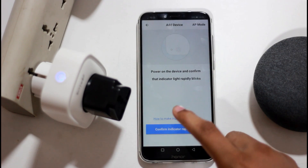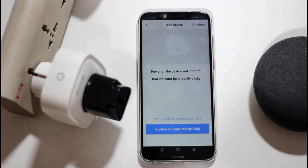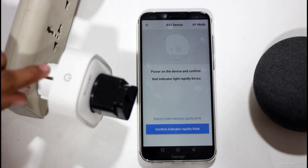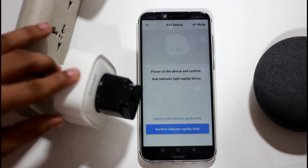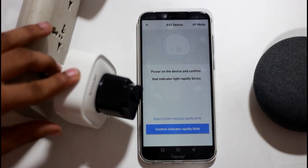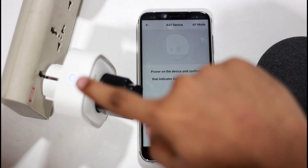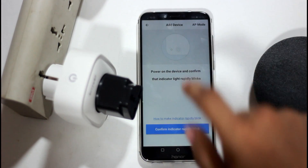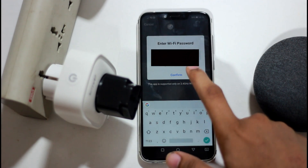Click on the first option. This is very easy to set up, especially when you see the LED light blinking. Press the power button so the light continues to blink fast. Then press the blue button to sync it easily.